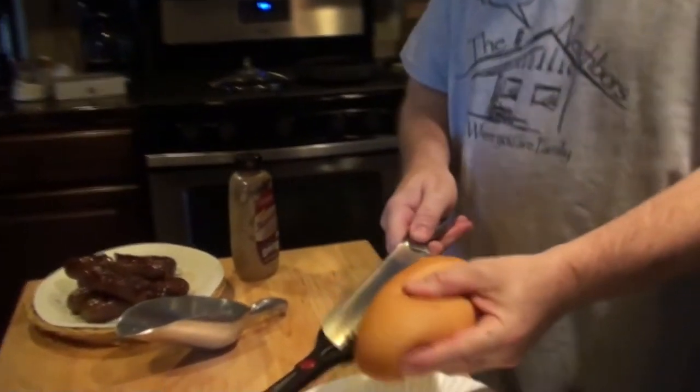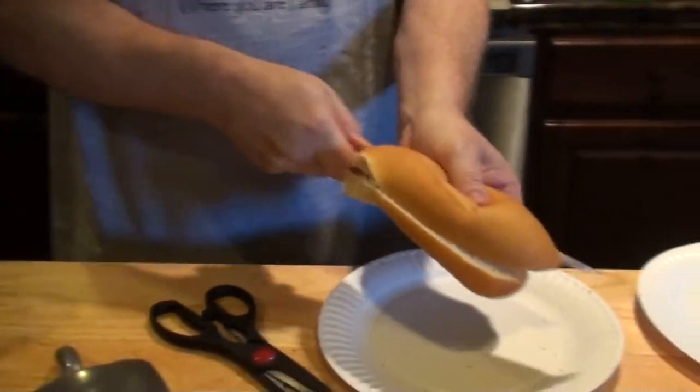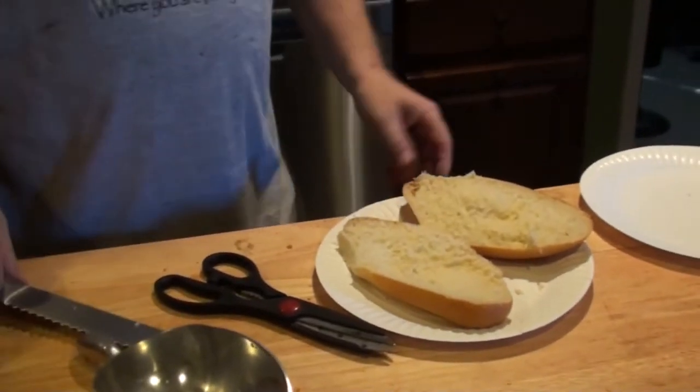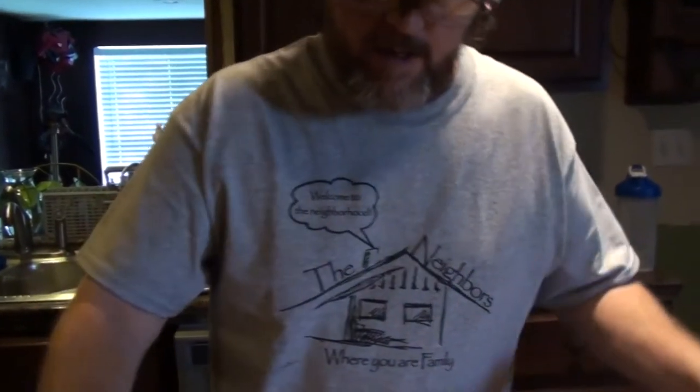The brats are cooked and I'm going to make myself a sandwich. I bought some freshly baked rolls. Val cannot have bread, so I'm just going to throw a couple of brats on a plate and give those to her.